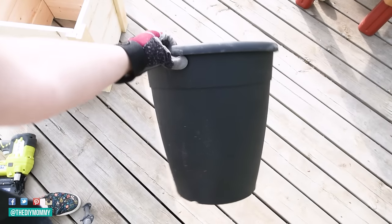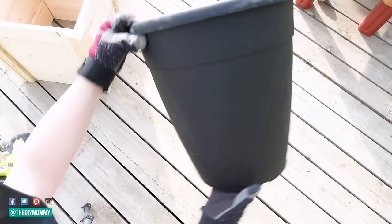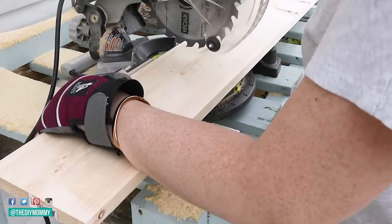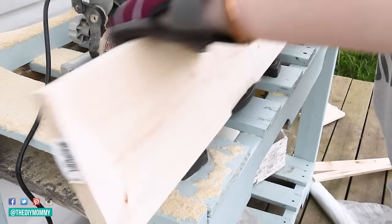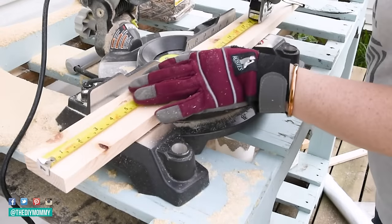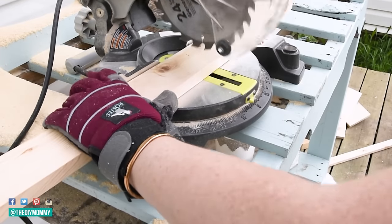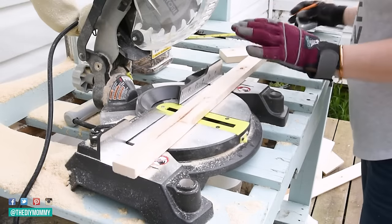To begin, find a plastic or metal planter in about the size you want your finished planter boxes to be. This one was just from Home Depot — it's 14 inches in diameter. Next, you're going to take some one by sixes and cut them to make the side panels, 14 inches wide to fit my planter. I'm also making some that are 15 and a half inches wide so they can fit perpendicular to the 14 inch pieces and cover the ends.